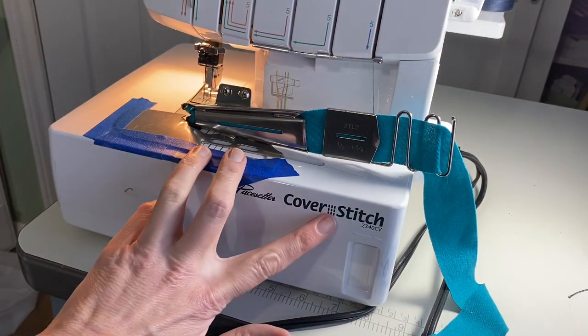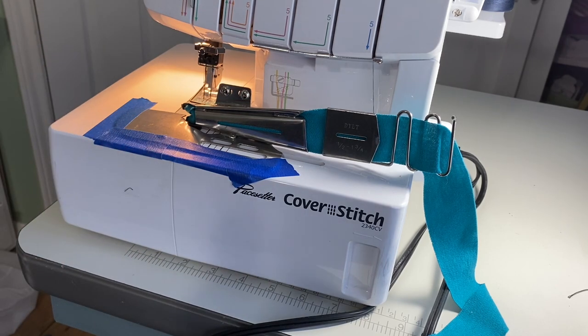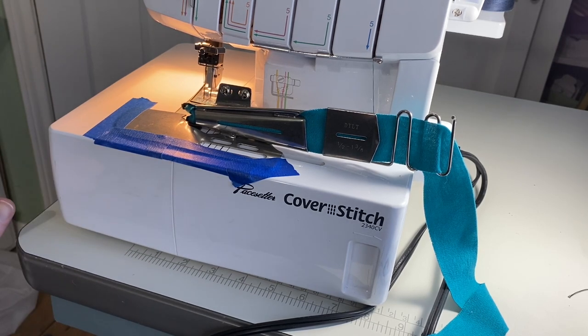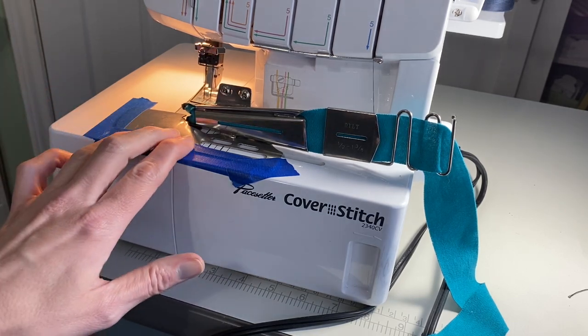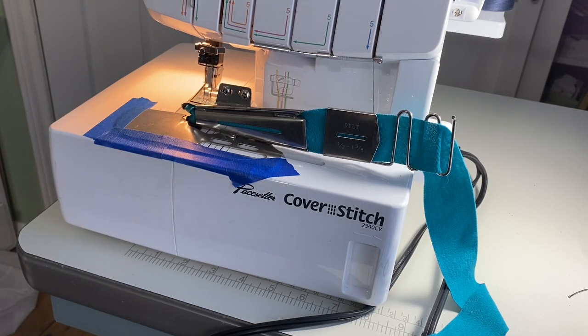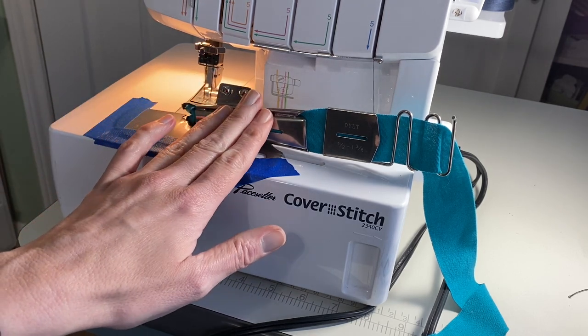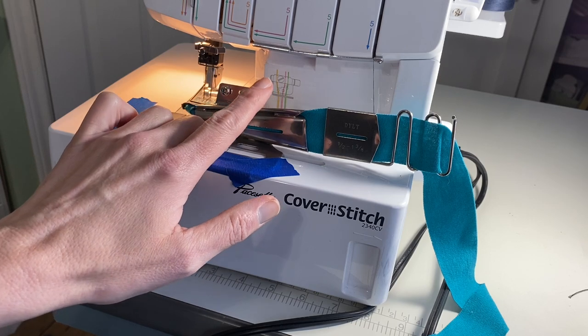This is the machine I have — it's the Brother 2340, I got it off Amazon. I watched until it was at one of its lower prices and then got it. It's a basic model but it's been working great. I have a few videos about it, not a ton, just because not everybody has access to a cover stitch machine. But this video won't be much about the machine — it's really just about the attachment.